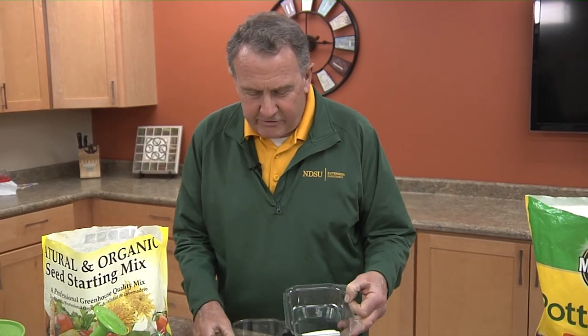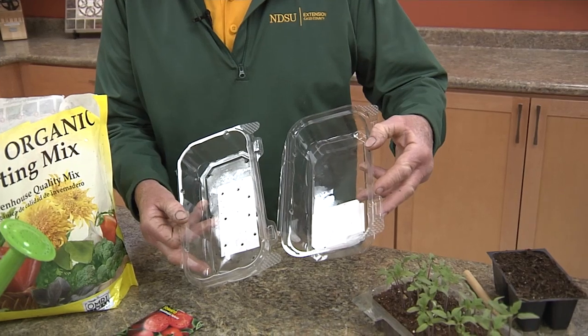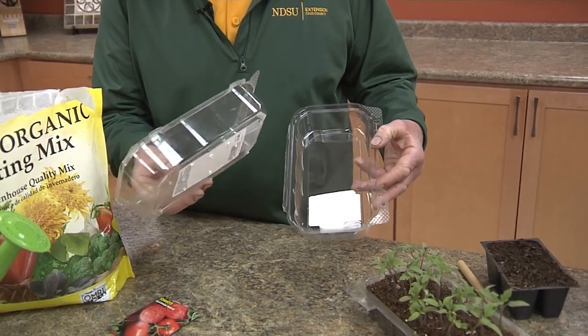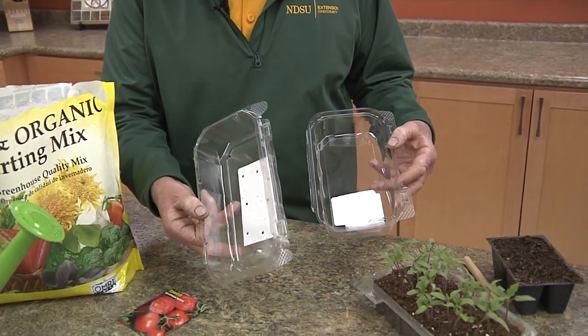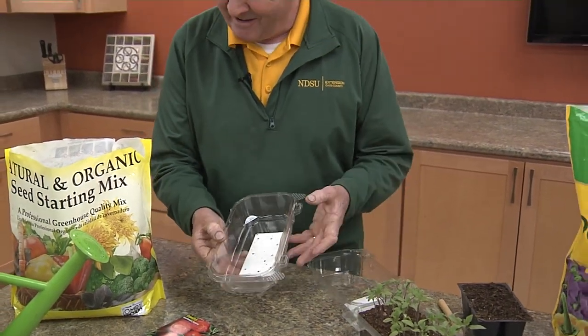A tray that works really well for starting seeds is the type of tray that we would find at a grocery store, bakery, or deli. I've added holes in the bottom for drainage, and the top will form almost like a little greenhouse for starting our seeds.